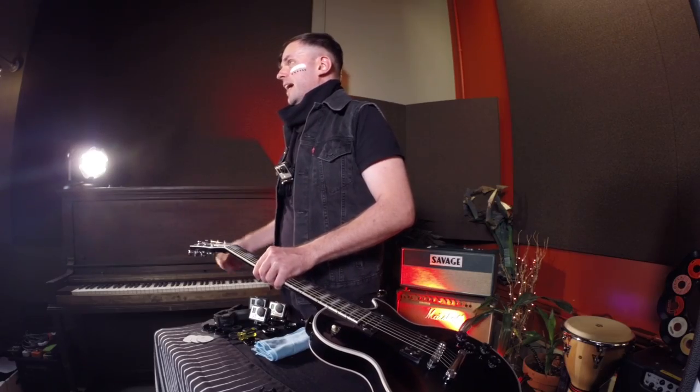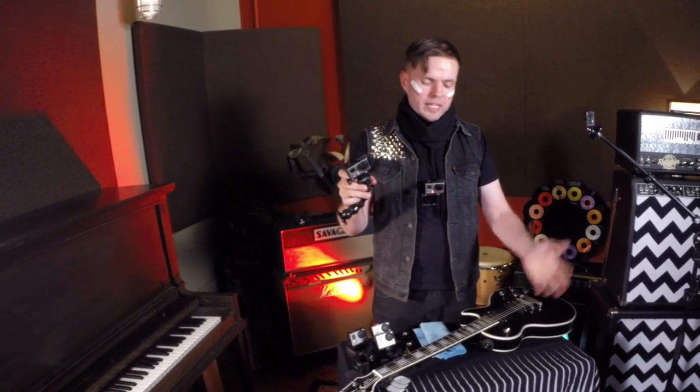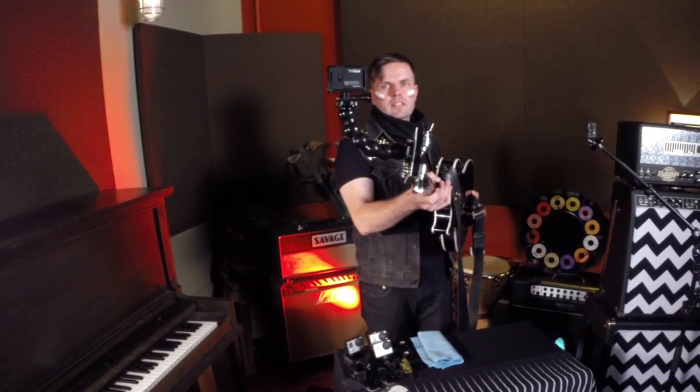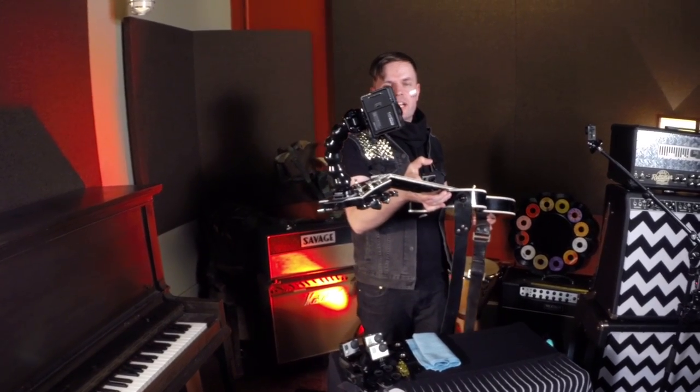Once we've got that on there nice and tight after 10 seconds, let's go ahead and put the camera mount on. We've actually got a gooseneck that I like to use so we can get away from the guitar a little bit. We just slide that in, pop it in, and then we've got a mount. You can get a good idea of what that's going to look like going down the body and neck of your actual guitar.